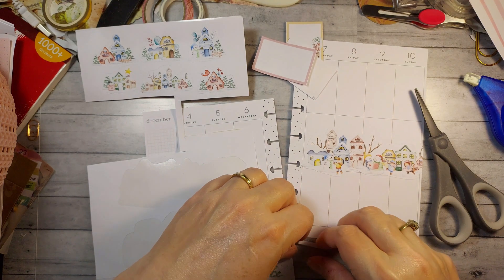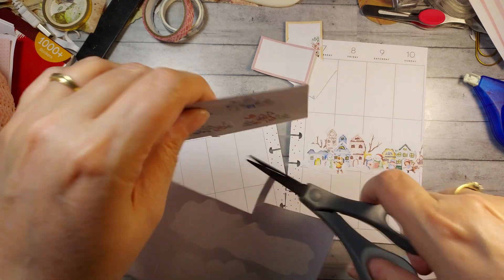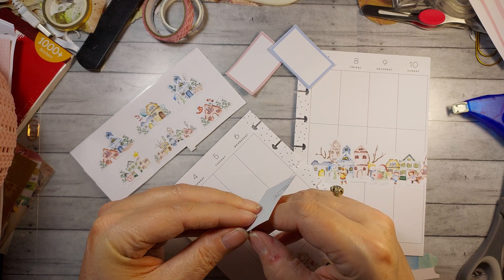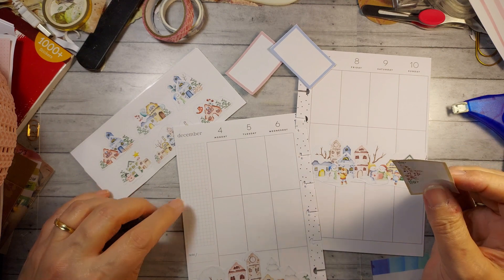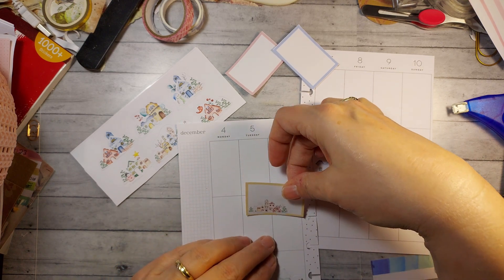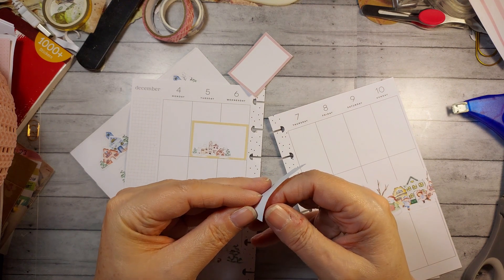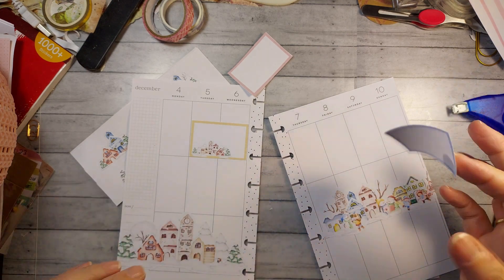I'm so excited about the stickers I'll be using for Christmas week — they are so cute. I don't have them handy, otherwise I would show you. Let's see, I think I want this box here. No, let's do here. And then I'll do this box.